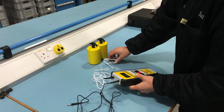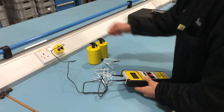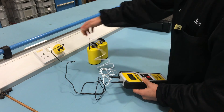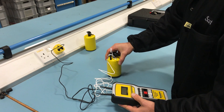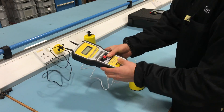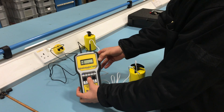Attach the black sensing test lead to the protective earth ground. Use one 2kg electrode on the other test lead and place the electrode on the furthest convenient point on the surface.